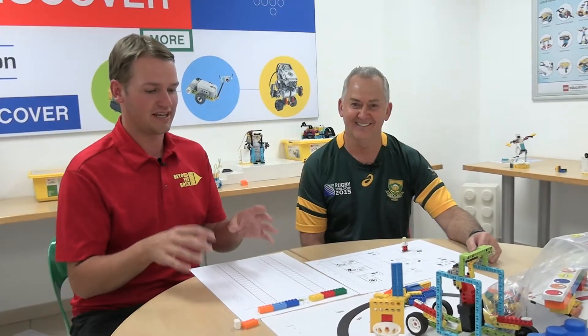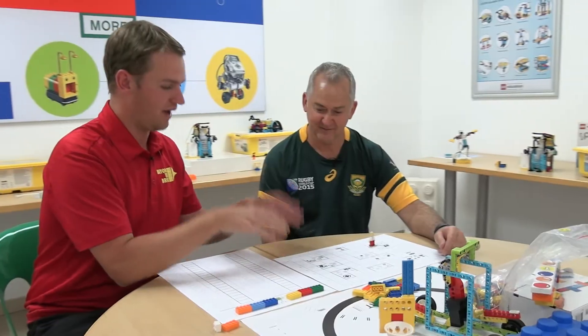Hi there, I'm Joshua Hanlon and today I'm in South Africa with Brent and we're going to be taking a look at unplugged coding with six LEGO bricks. Do you want to give us an overview of how this works and a bit of a challenge of what we'll be doing here?